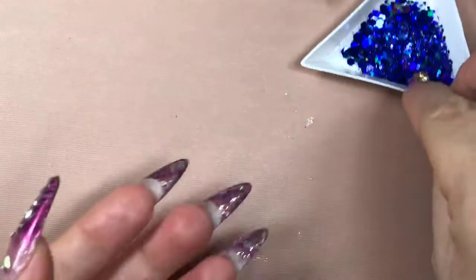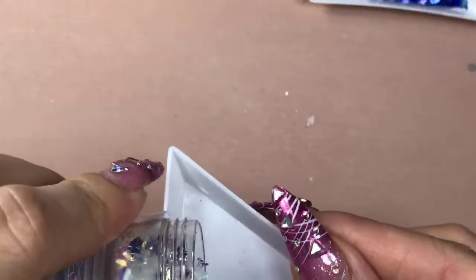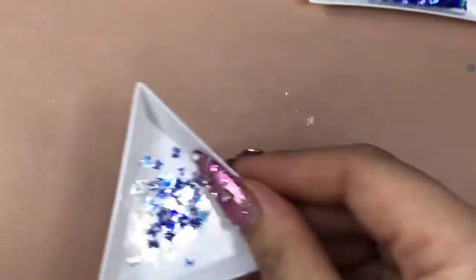Next we're going to do a really stunning encapsulated glitter design — it's simple and super easy for beginners. Let me select some dramatic glitters and maybe some butterflies for the next nail. I'm so excited to show everyone today — so many different designs!